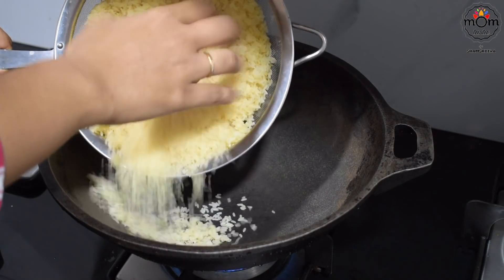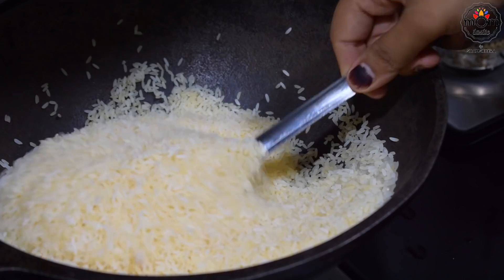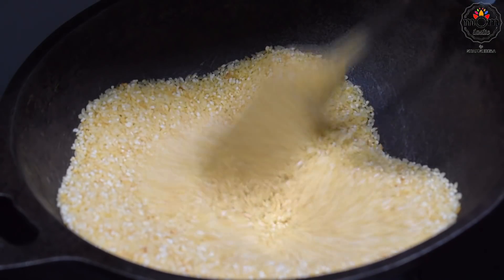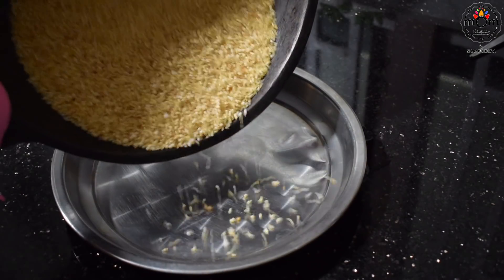You will have to wash the rice. The authentic rice used is matta rice, that's a red rice. But since I had only ponni rice, I used that. Wash it well and drain the water completely. Then roast patiently till it turns to a golden brown color and you start hearing a crackling sound. Do not burn it.